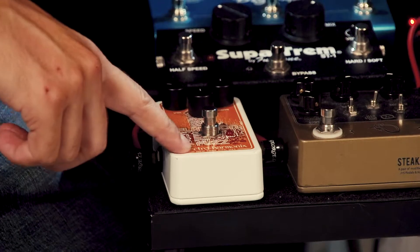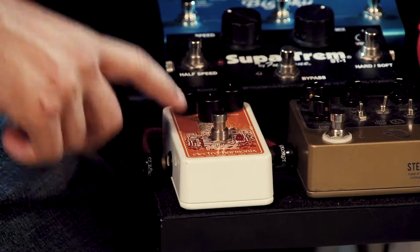Hey everybody, I'm Pete, this is John, and we want to welcome you to Wickham Road Music. Today we're taking a look at some choice pedals that we're offering at the store. We get a lot of people coming in asking 'do you have a pedal that does this or that?' So we've got an experienced staff that can really help you, but today John is going to talk about a specific pedal — the EHX Electro-Harmonix Flat Iron Fuzz.